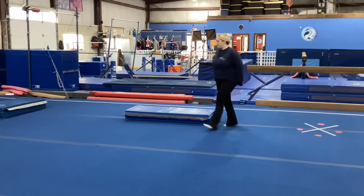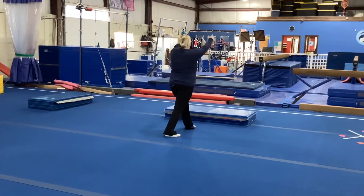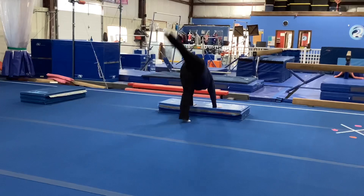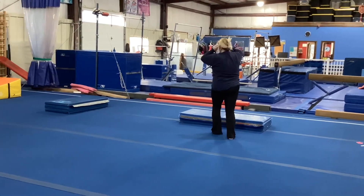Station number two, we're working on our broken leg kick. The students will put their favorite foot in front, arms up overhead, kick that back leg up, and then broken leg kick and finish back under control.